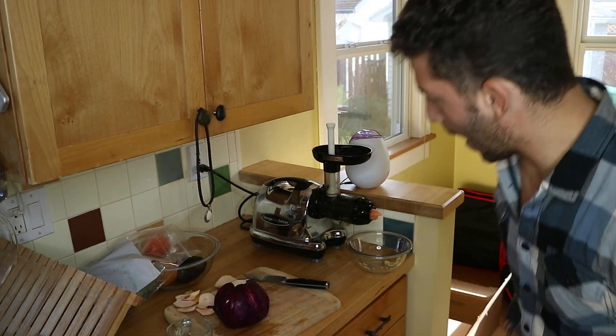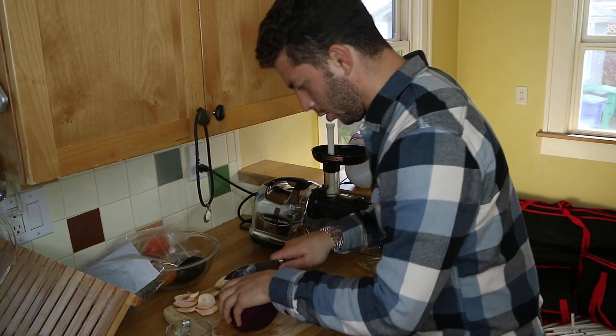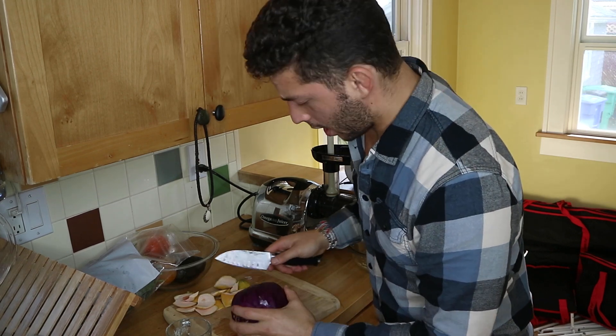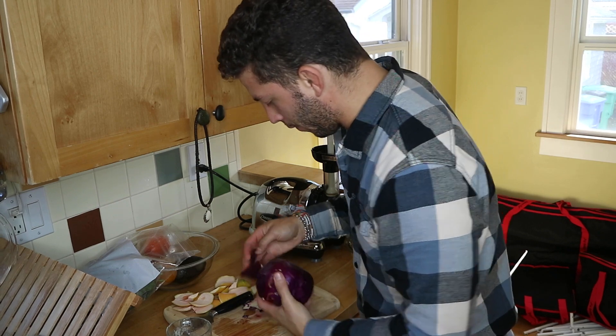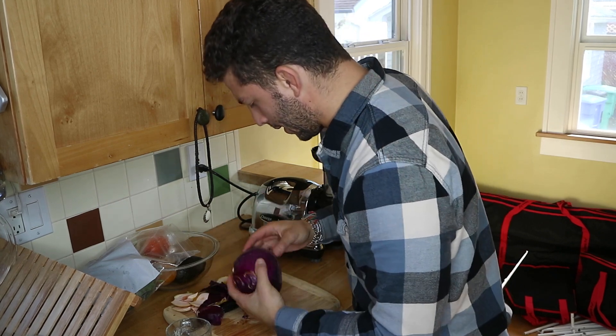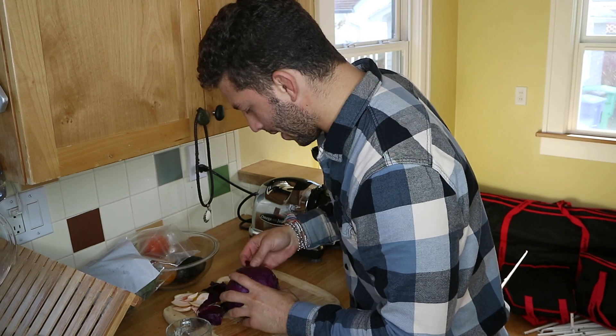Welcome to the Detox Dudes. I just wanted to get my camera going when I make this quick juice. I figured it could be beneficial to all of you — this is a gut healing remedy.